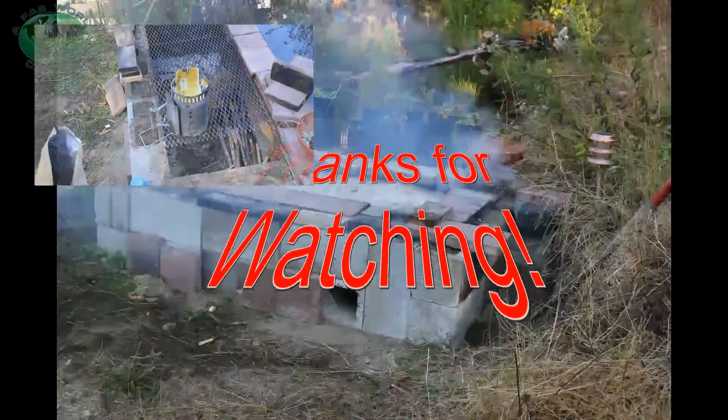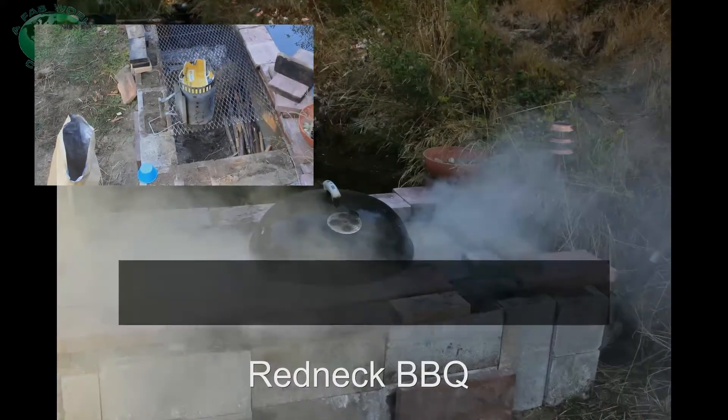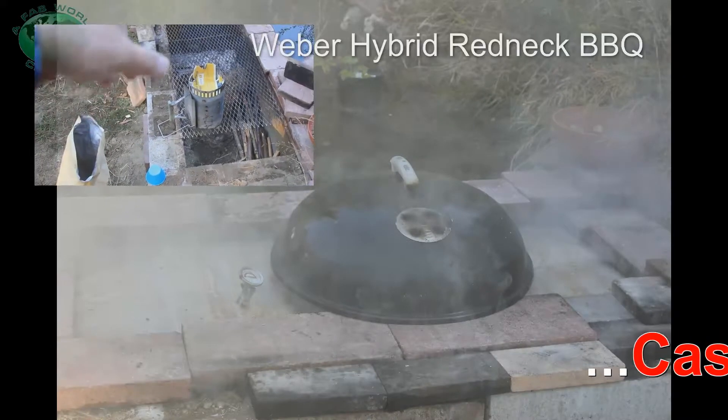Good morning YouTube! Hi Diego! It's day 127, Non-Stop BBQ Marathon. We're here at the Redneck BBQ.